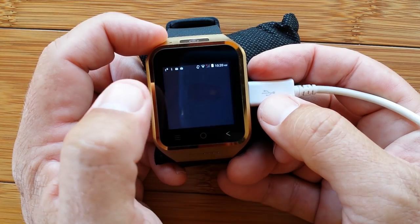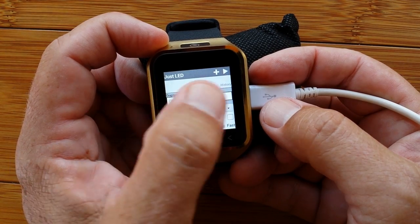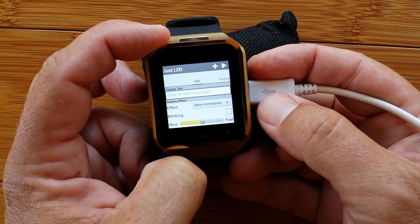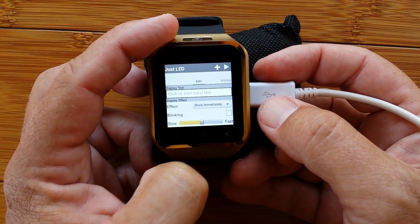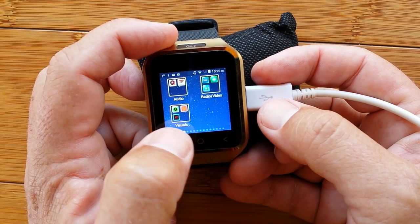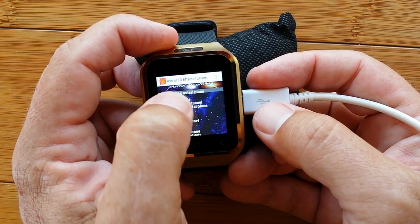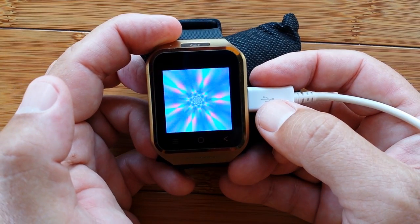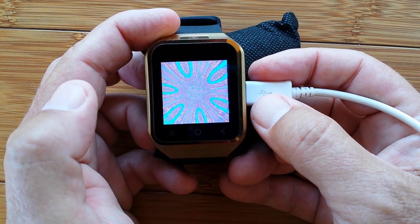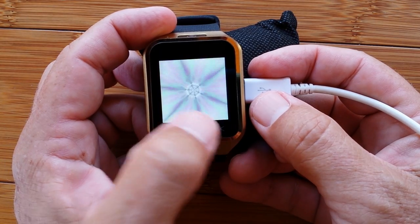Just LED is a program that lets you put in words and stream them across the screen really big. You can hold your watch up to somebody and flash messages across the room — "let's meet outside" or whatever you want. You can go slow or fast. There are a lot of streaming LED-type programs, but the one that works well for the watch is called Just LED. And of course, Astral 3D — there are all sorts of different visuals you can stream to help you get through that long Starbucks line. Amazing little app.